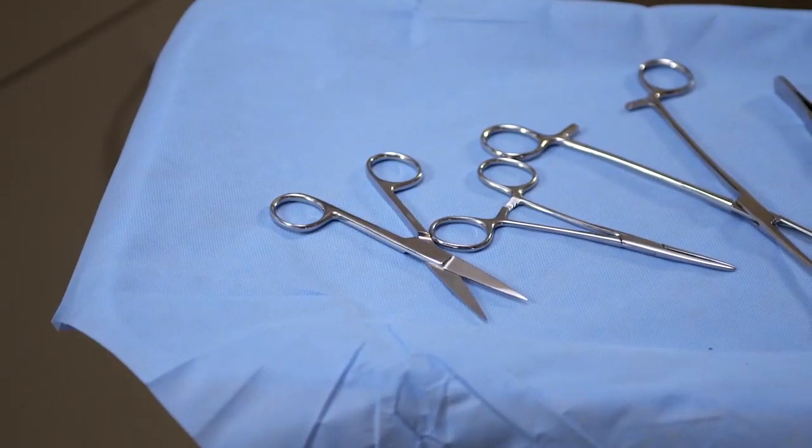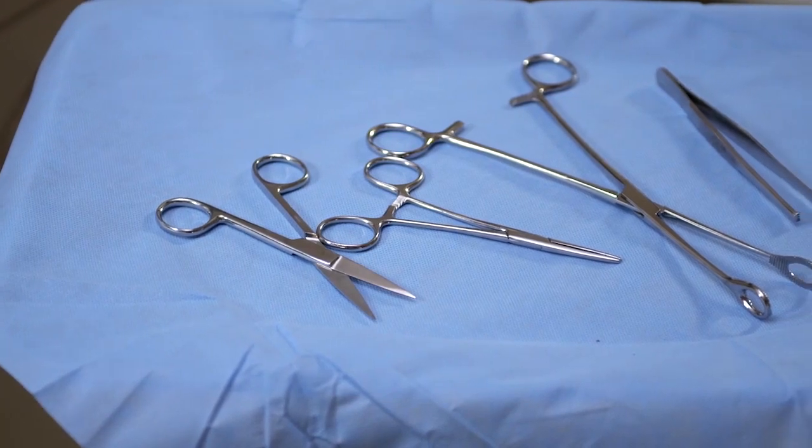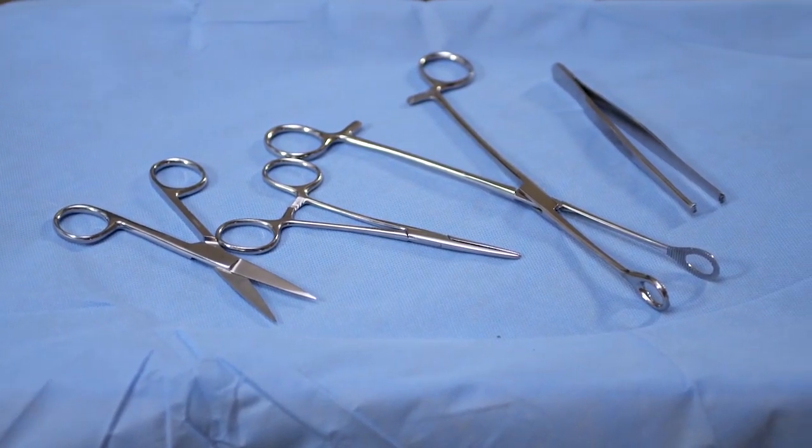In this procedure, you will learn standard precautions for removing contaminated matter from instruments in preparation for disinfection or sterilization.